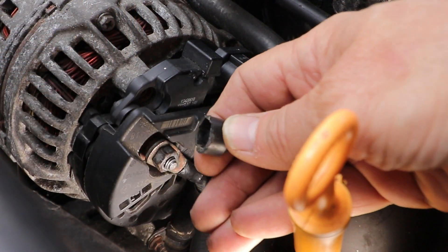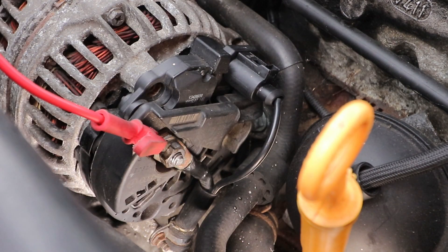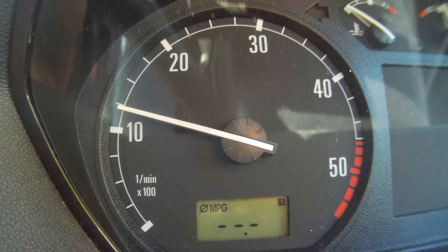Take this little cap off the B positive post. Put the red lead on the positive B terminal on the back of the alternator, and your negative lead on the body of the alternator to ground it. Then just rev the engine, which initiates the charging system over 2,000 to 2,500 revs.